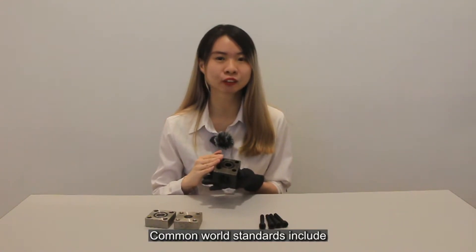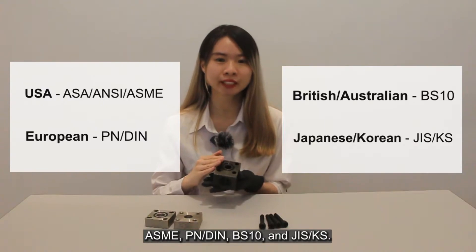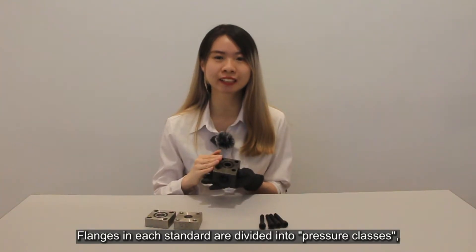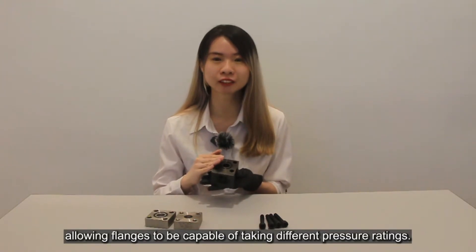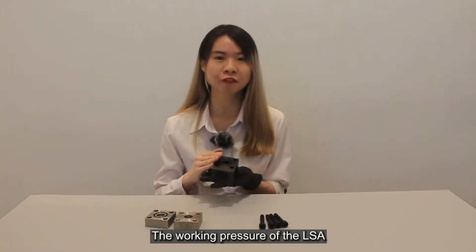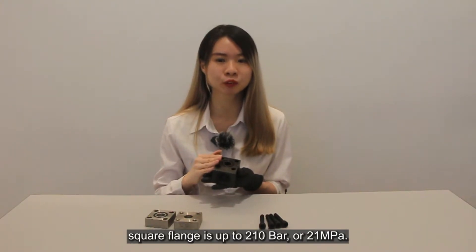The common flange standards include ASME, DIN, BS10, and GIS. The flanges in each standard can be divided into pressure classes, allowing them to accommodate different pressure ratings. The working pressure of LSA square flange can be up to 210 bar or 21 MPa.